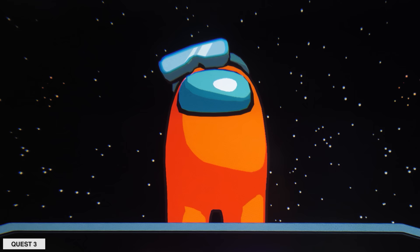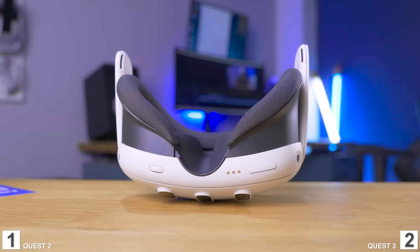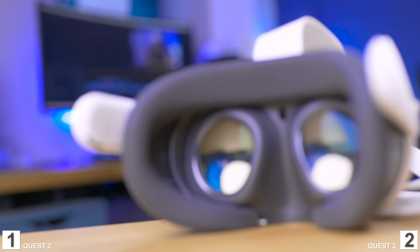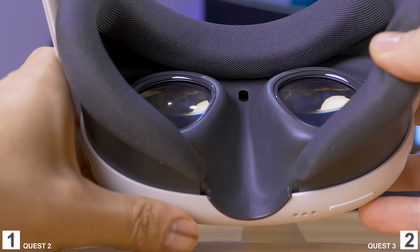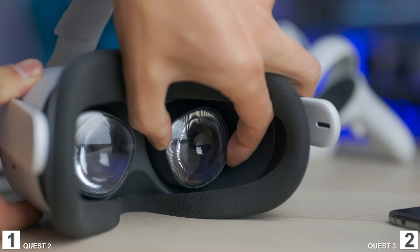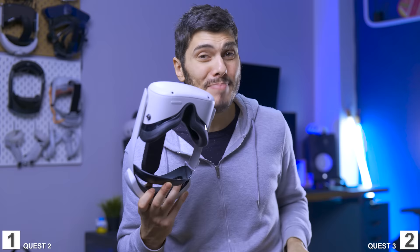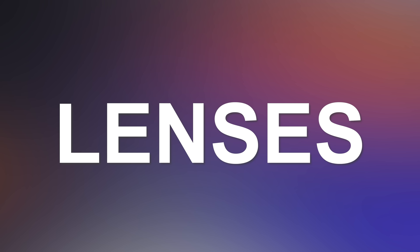What's the additional perk of having two displays on the Quest 3? It's the IPD adjustment. Having two displays means you can move them left or right to match the position of your eyes, with a wheel for millimeter accuracy. Weirdly, this was dropped on the Quest 2 to cut costs, leaving only three fixed positions. I always hated that, so I'm glad they went back to it on the Quest 3. This is a big win, as proper IPD adjustment is completely necessary in VR.